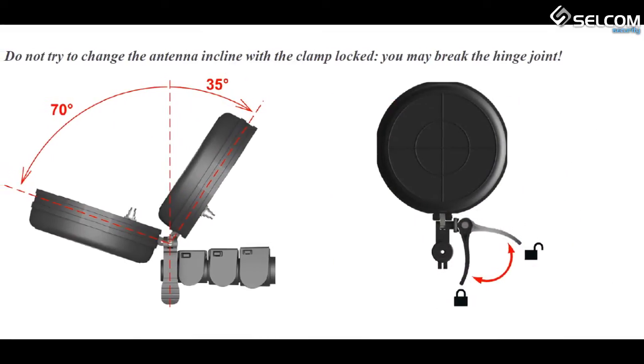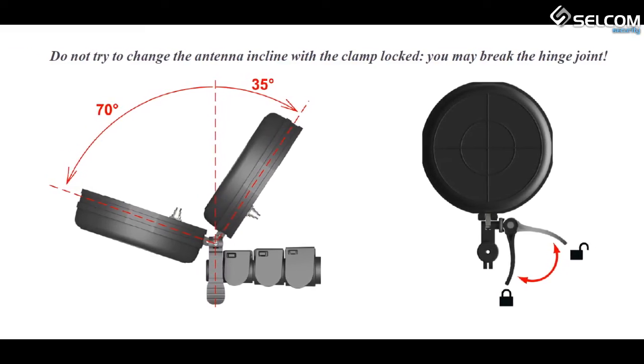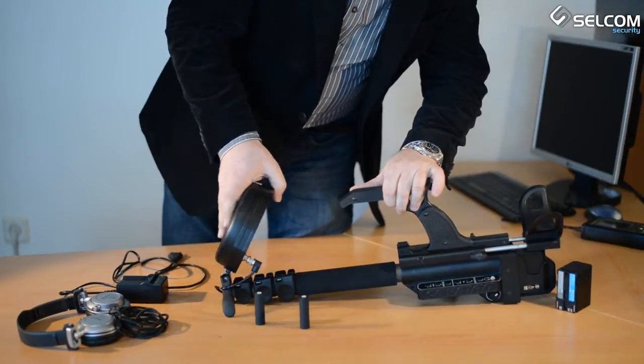Do not try to change the antenna incline with the clamp locked — you may break the hinge joint. Unlock the lock to adjust the antenna module angle.